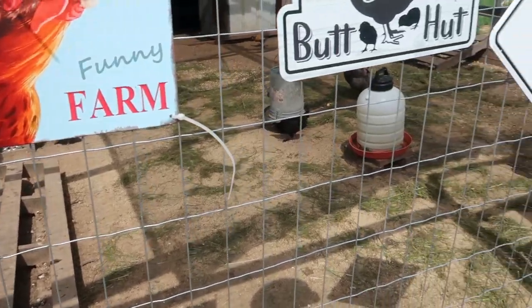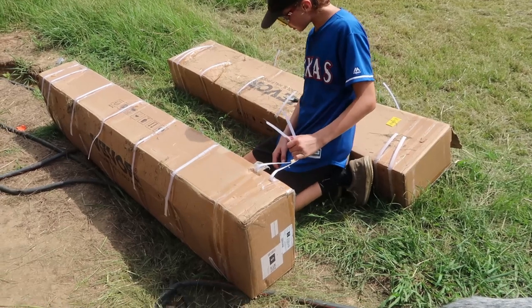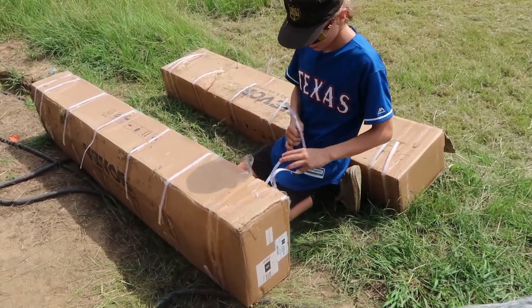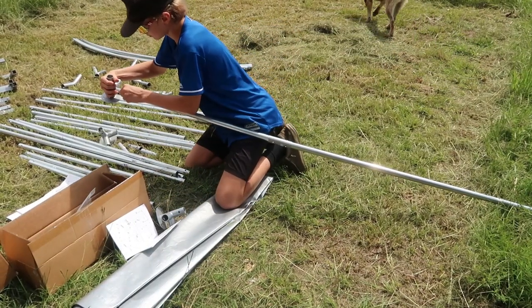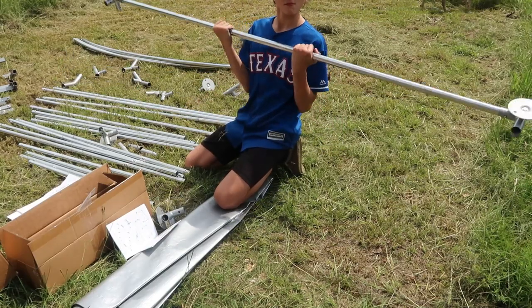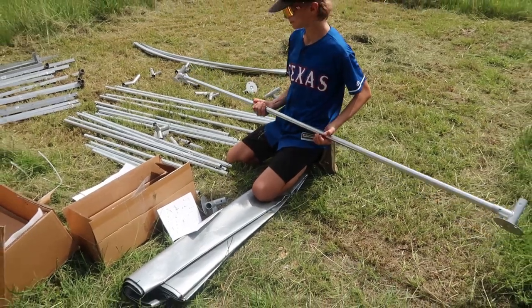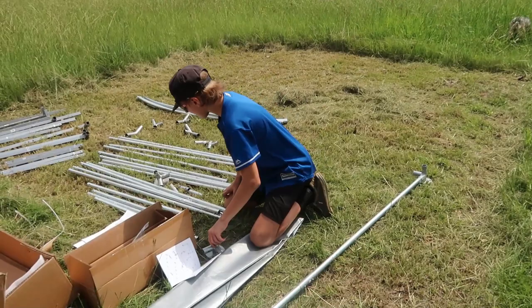It's kind of hot out here - it's 90 degrees right now. Okay the truck's off now, so we are fixing to get started. We are getting started with the instructions, following along with what it says to do. Adrian is starting and I'm just going to kind of zoom out so y'all can watch us.